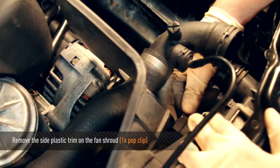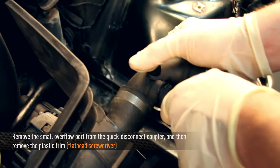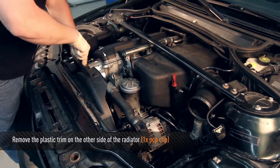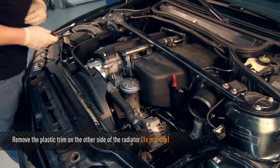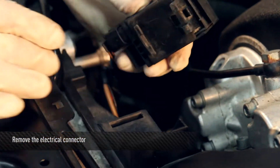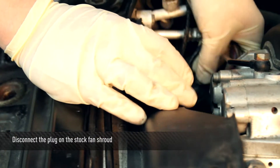Remove the side plastic trim off of the fan shroud. Now remove the small overflow port from the upper hose using a flat head screwdriver on the quick disconnect coupler. You can remove the side trim completely, and now remove the plastic trim from the opposite side of the radiator. Remove the stock electrical connector off of the stock fan shroud and set it aside. Disconnect the plug to the stock fan shroud, remove it, and set it off to the side.